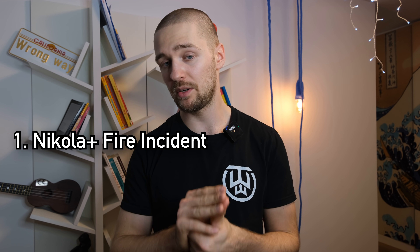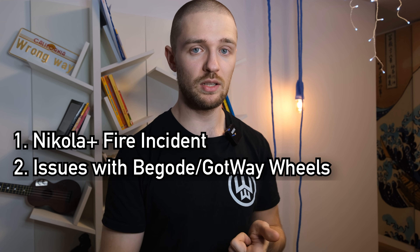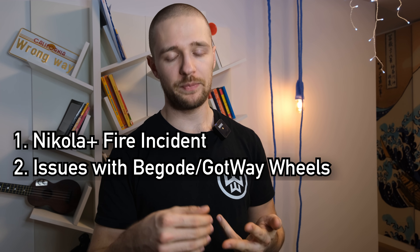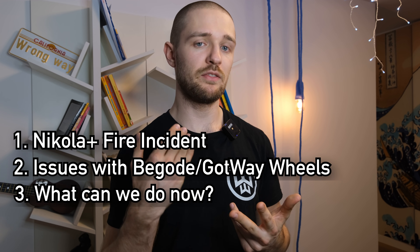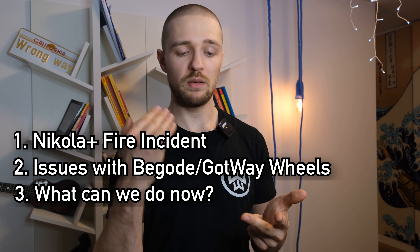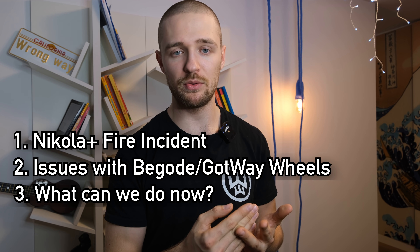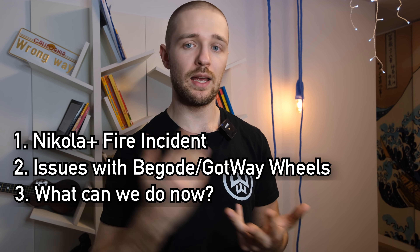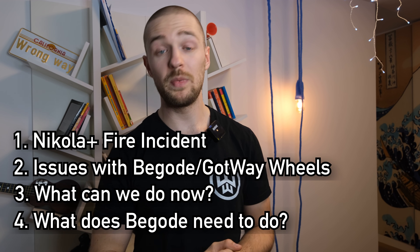First I'm going to tell you about the story of Jacek's wheel and how it burned down. Then I'll talk about the issues and deficiencies of Begoat Gotway products — how they allow too much performance than what the battery can handle, and how this is dangerous. Next, I'll tell you what you can do as a rider to prevent fire, increase battery lifespan, and use your EUC safely. Lastly, I'll tell you what Begoat Gotway needs to do to make their wheels safer.